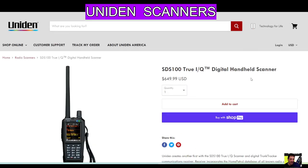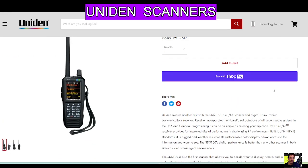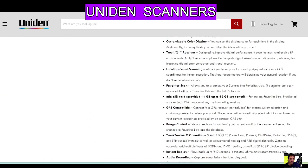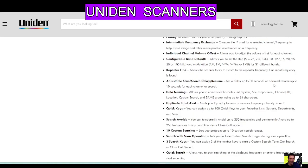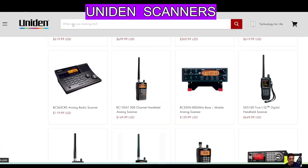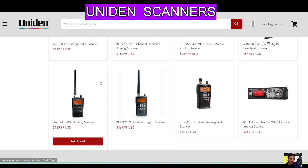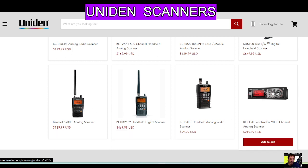This one is the SDS100 — that is like the handheld version of the SDS200. Very good. Looking at all these specifications, I would say it's probably the best handheld scanner you can get, in my opinion. Then you've got models similar to the BC125 but more basic — this is a great starting point. This one's really nice: the BCT15X.